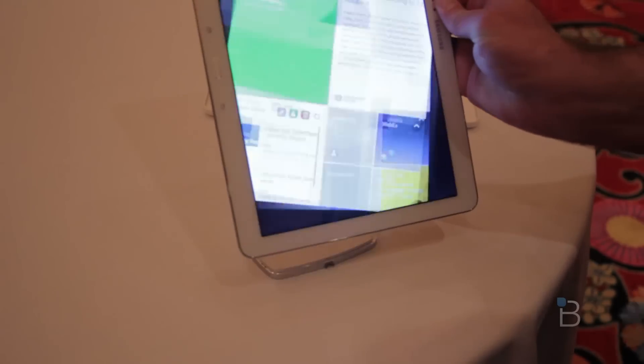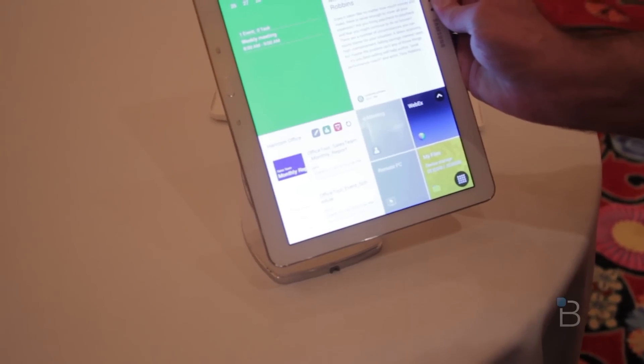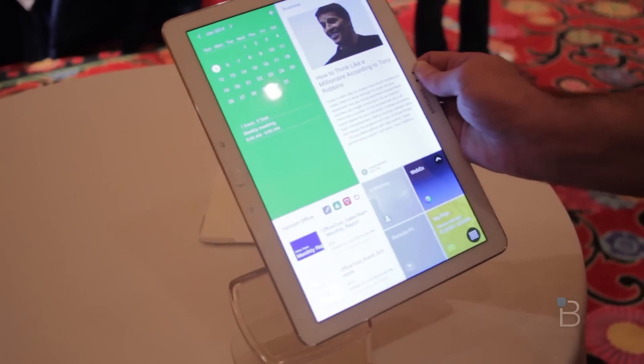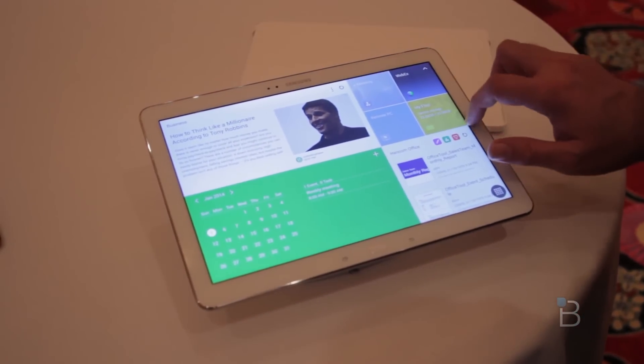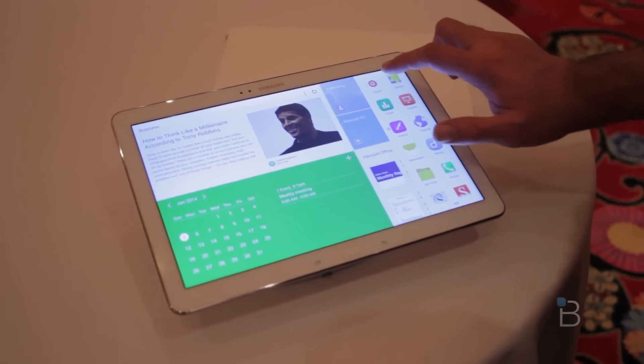Now the 12.1-inch screen size is a little odd. It's great in landscape, but portrait's going to be a little awkward. It's going to be about the size of an A4 piece of paper, so you could see an entire document on it, but it's still going to be a little awkward to hold.